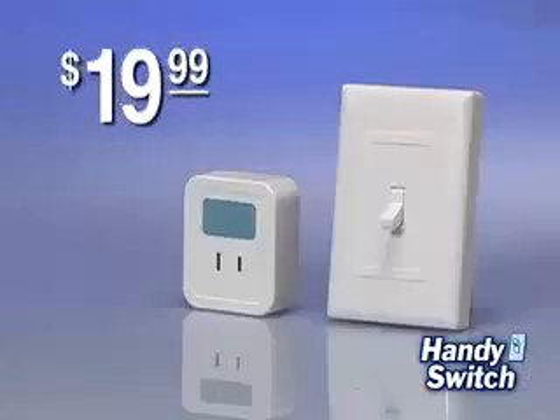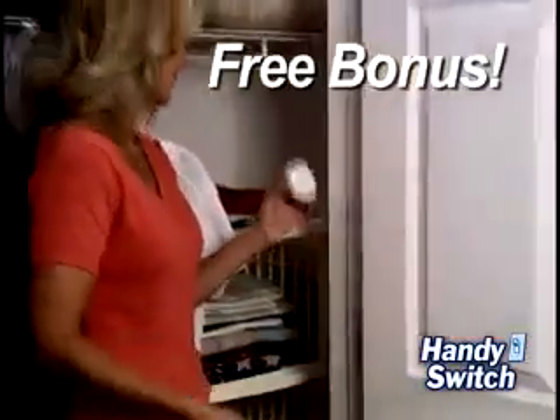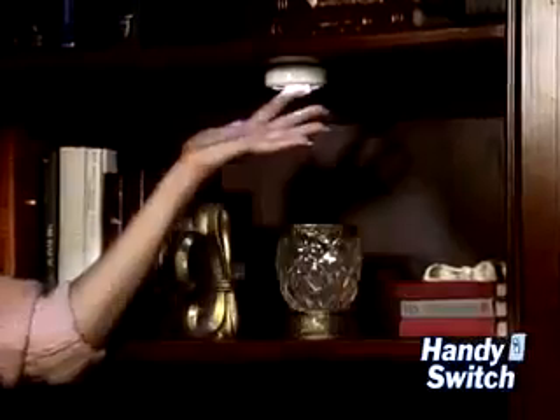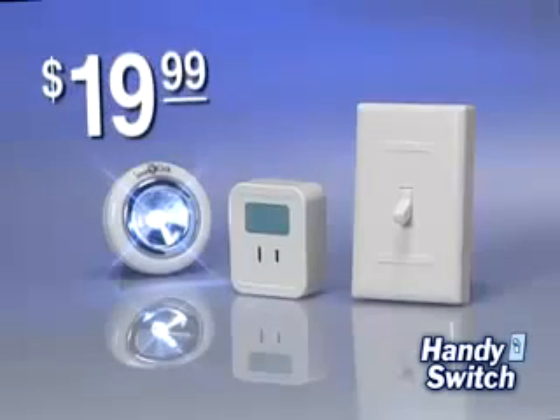Call now and you'll get the Handy Switch for only $19.99. You'll also receive our Handy Stick Up light absolutely free. Just peel and place in a closet, under a cabinet, anywhere you need extra light. Yes, you get the Handy Switch and the Stick Up light both for only $19.99.